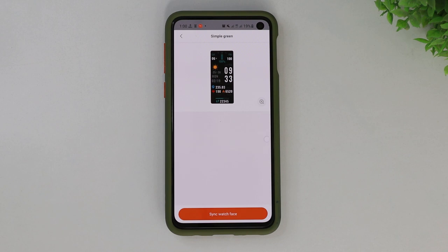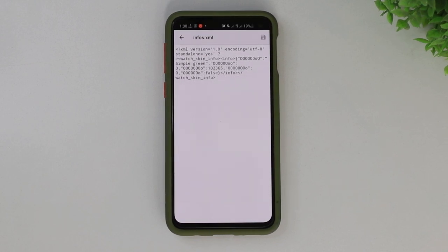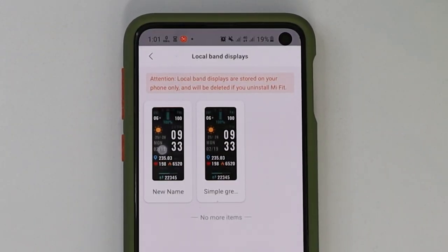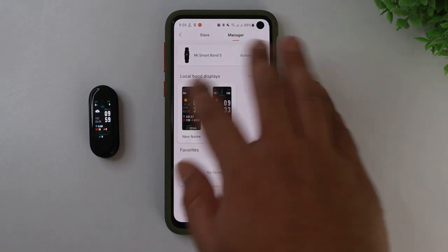You can see here the name is Simple Green — remember it. Now let's go to the newly created folder and edit the infos.xml file. Select the name and write whatever you want, but please make sure not to touch anything else except the name. Now just save it. If we go back to the Mi Fit app, we can see the name is changed. Now just sync it and enjoy your brand new watch face.